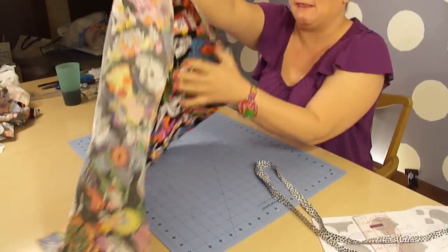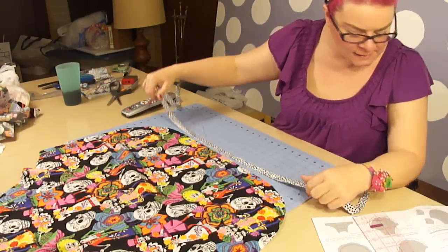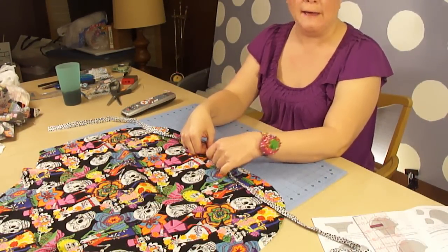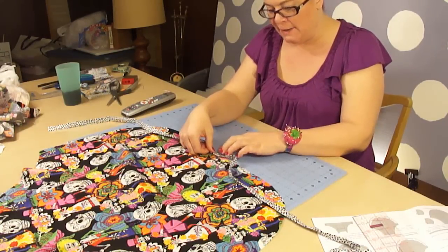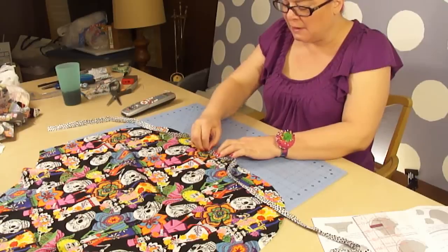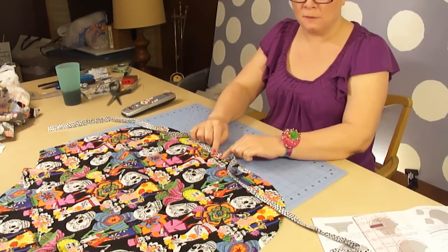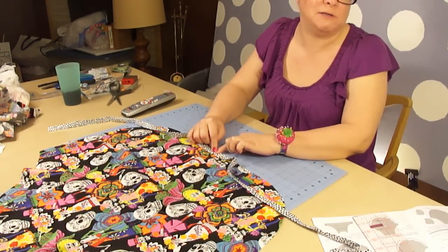Now you are going to take the body of your apron, and we are going to place the bias strip that we just pressed, raw edge to cut edge. And I suggest pinning it as high as you can, as far away from the cut edge as possible.